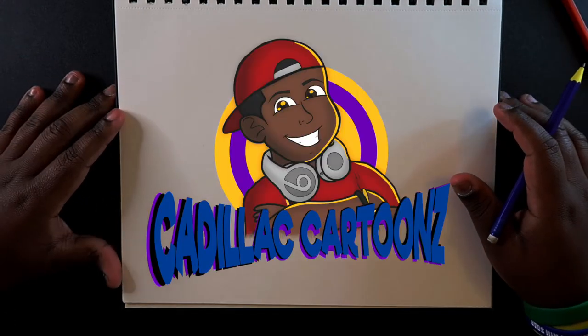What's good everybody? Welcome back to Cadillac Cartoons. Today I'm going to show you guys how to draw the face at a three-quarter view, but we're going to be viewing it from the back side. So we're going to be drawing a back three-quarter view of the head, which is kind of a challenge for some people.